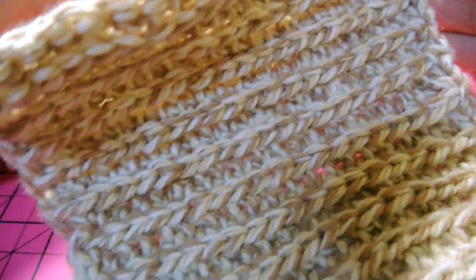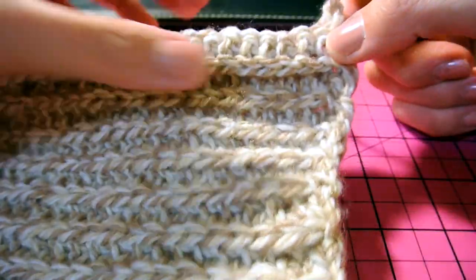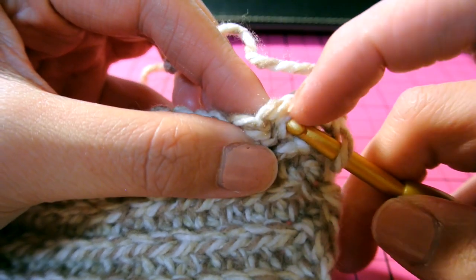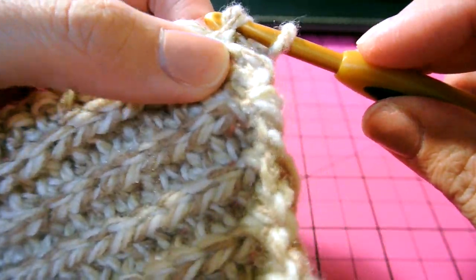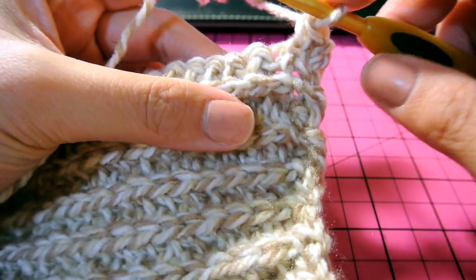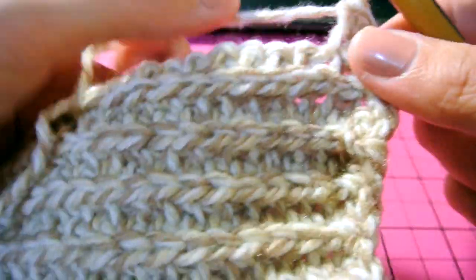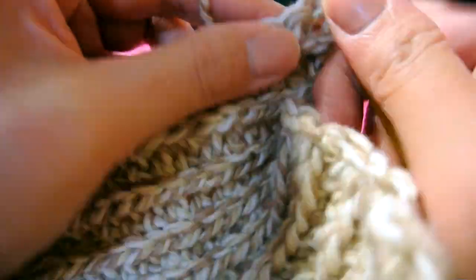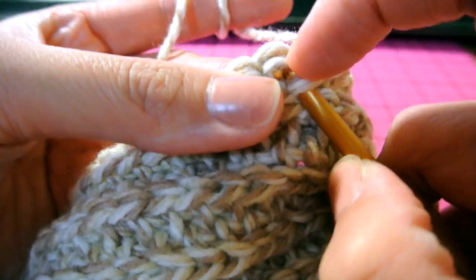I'll take some pictures to show you the size of my dog — if your dog is a similar size, you can use the same pattern. I'm going to show you how I did this ribbing part. At the end of the work you chain one, then put it through the extra stitch right here. You don't want to work too tight — not too loose either — so you have the leeway to pull the crochet hook through, because if you do it too tight it'll be difficult to get the hook through a stitch.